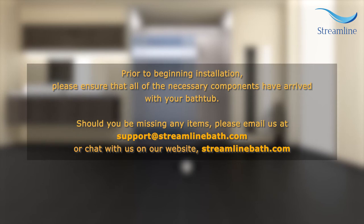Prior to beginning installation, please ensure that all of the necessary components have arrived with your bathtub. Should you be missing any items, please email us at support@StreamlineBath.com or chat with us on our website, StreamlineBath.com.